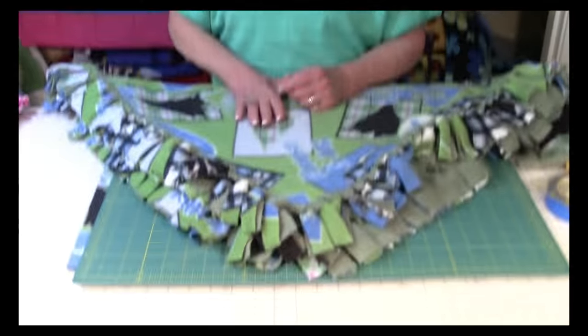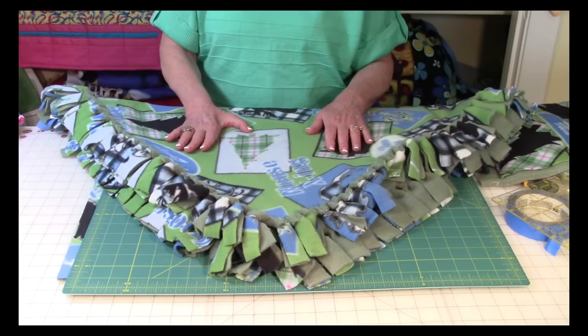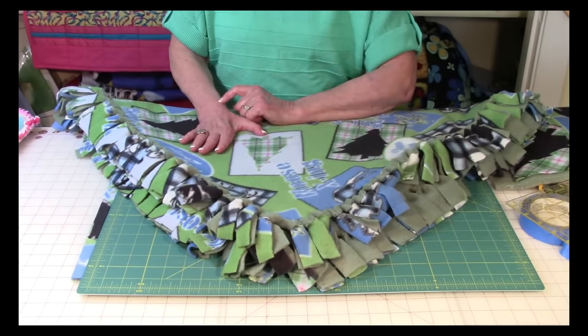Hi, I'm Cheryl and welcome to my sewing room. I'm going to demonstrate how to make a no-sew, no knot tying fleece blanket. Isn't this pretty? A nice little fluffy blanket — really, really easy to make.